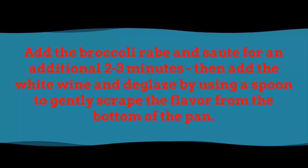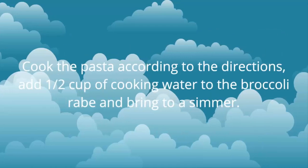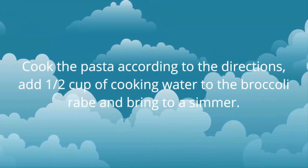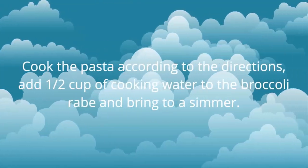Add the broccoli rabe and sauté for an additional 2 to 3 minutes. Then add the white wine and deglaze the pan by using a spoon to gently scrape the flavor from the bottom. Cook the pasta according to the directions. Add a half cup of cooking water to the broccoli rabe mixture and bring to a simmer.